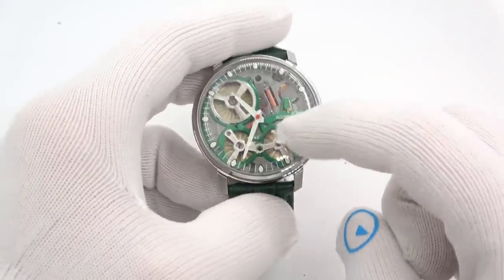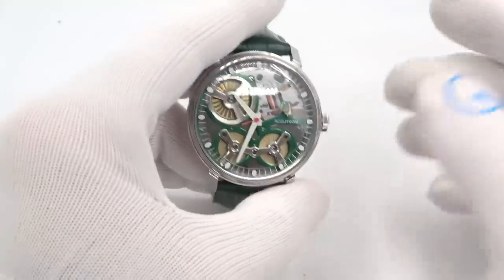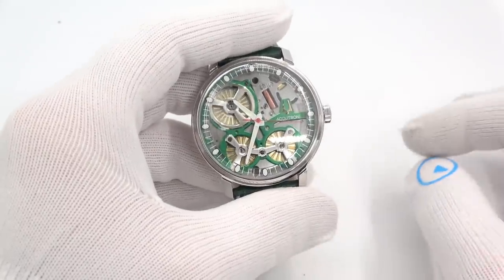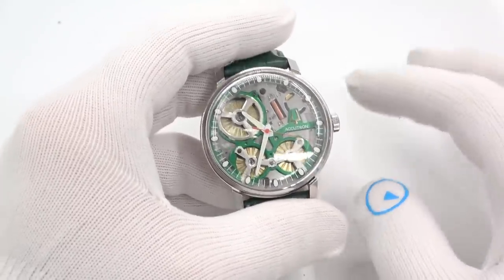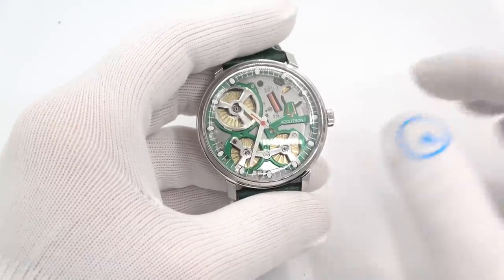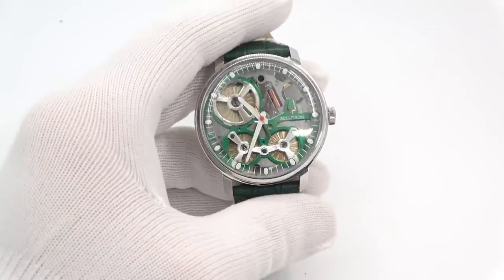They do say you cannot put it in an automatic watch winder like for a mechanical watch — I suspect maybe it's magnet-related. They do say that if you wear it daily, you'll accumulate about an hour's worth of energy every day.